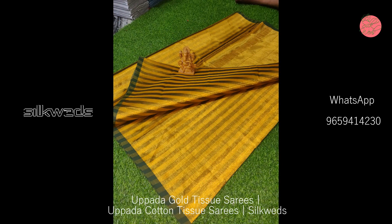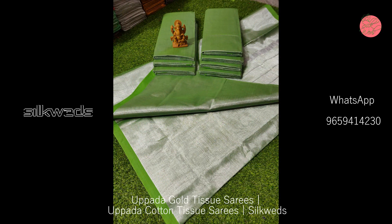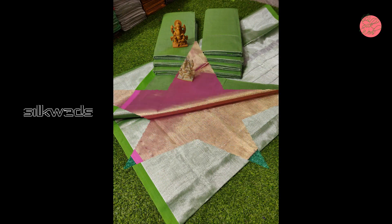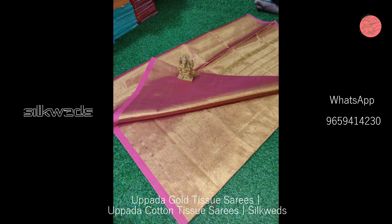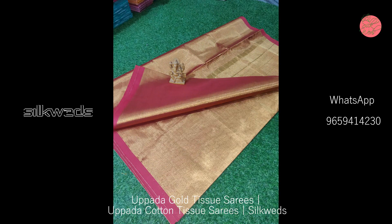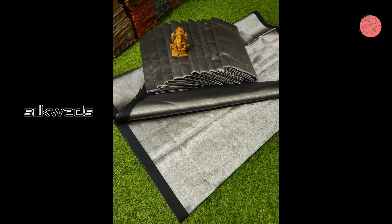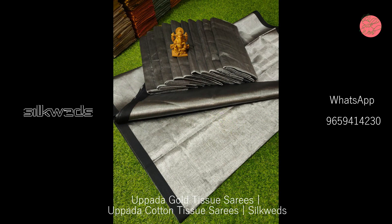If you are new to this channel, please subscribe and press the bell icon to receive daily updates. Nice pink combination gold tissue saree. Greenish blue combination silver tissue saree — amazing colors are available in these sarees.